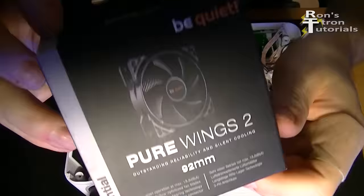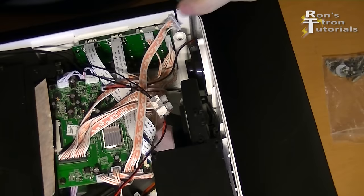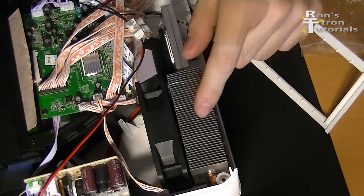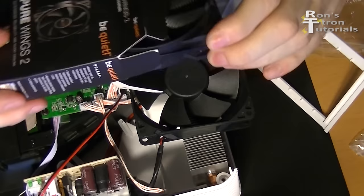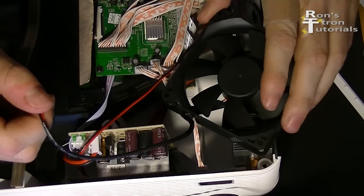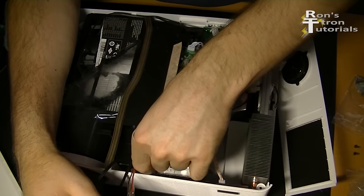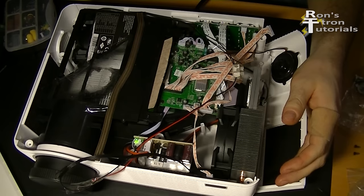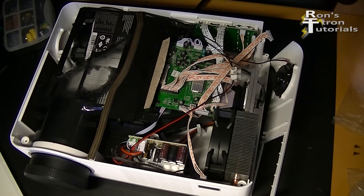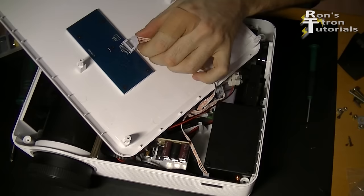Now the second fan is replaced. Here I need a 92mm fan. I have had pretty good results with the Pure Wings from be quiet. I remove a part of the case, then the fan cover can easily be removed. It is important that the new fan is the same size as the old one so that it fits exactly. The air flow direction must also be checked during installation. The metal cooling ribs ensure cooling of the LED chip. For a test I turn the projector on and check the function of both new fans — both fans run fine. Now everything can be reassembled and the case closed again.